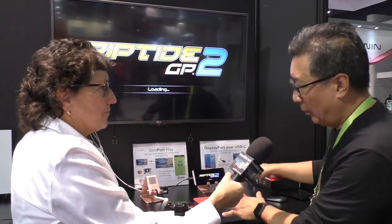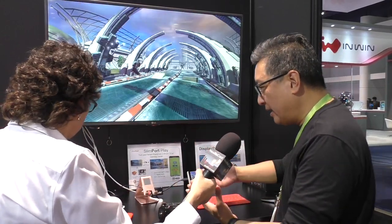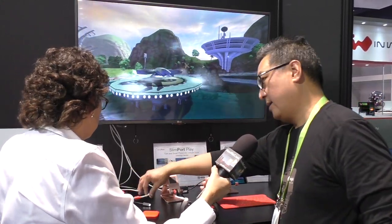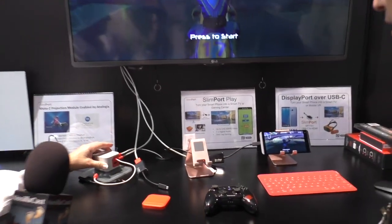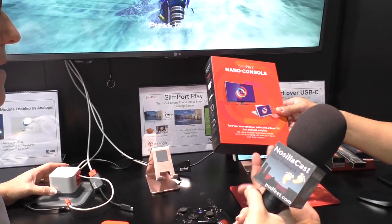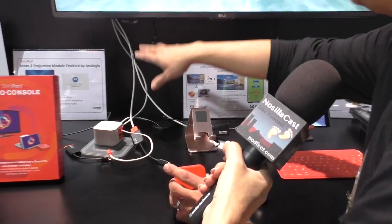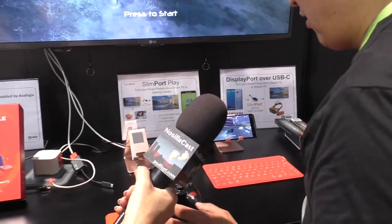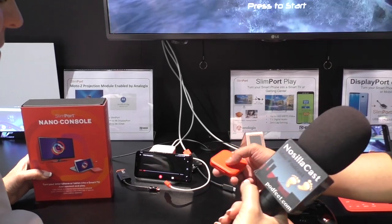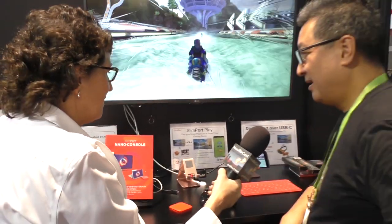We sell multiple accessories that enable different devices with different ports to connect to the big screen. We also build products — like mini docks. This one here is called the Slim Port Nano Console, for the previous generation of phones that have micro USB. It comes with all the cables needed to connect to the big screen, plus a little dock you can set the phone on. There's also a small touchpad remote control you can use to control the cursor, launch apps, and navigate your phone while sitting on your couch looking at the big screen.